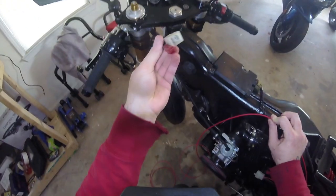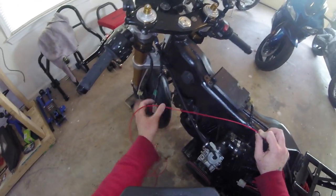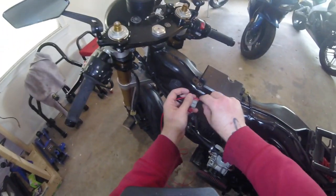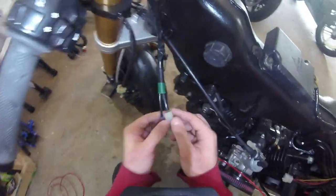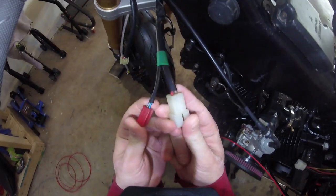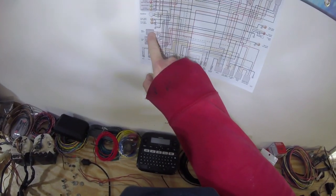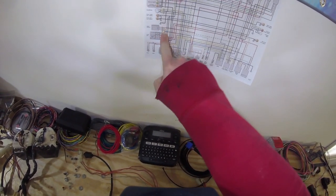This wire is going to come up through the wiring harness and plug right into the ignition switch. We're going to try and salvage most of this connector for the original ignition switch from the Yamaha R6. On the R6 harness for this ignition switch there are four wires, but on the original Yamaha Virago there are only three, so we need to figure out how to reconcile those differences.